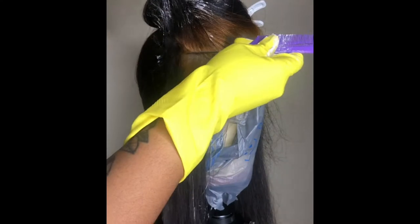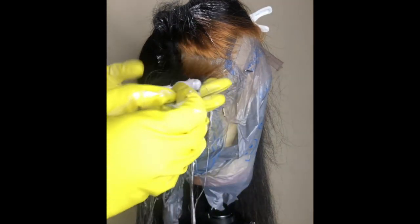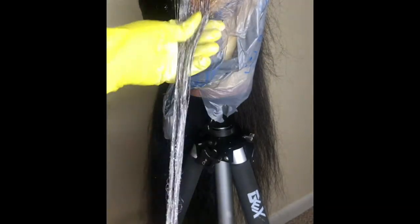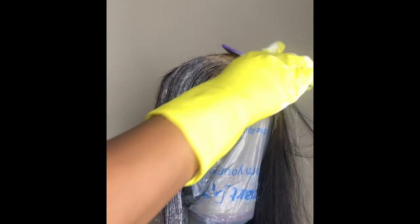Now you want to part another section and do that section as well — smoothing the bleach down the hair, working to the roots, going in with your fingers and working it within the hair, getting every single last inch covered. Repeat this same process throughout the whole entire head. This is how the first section looks, and this is how the rest of the sections should look as well.